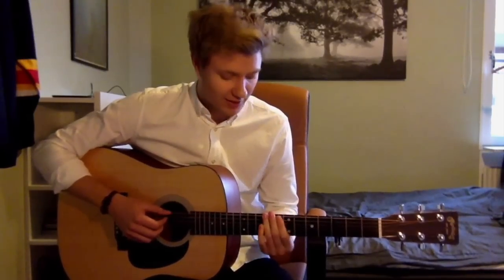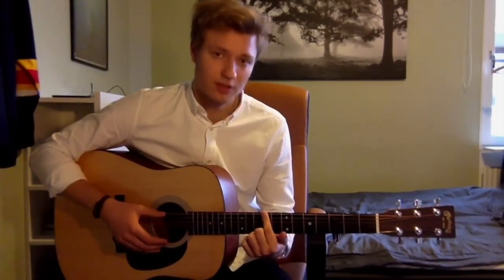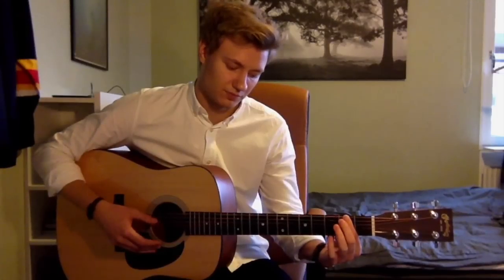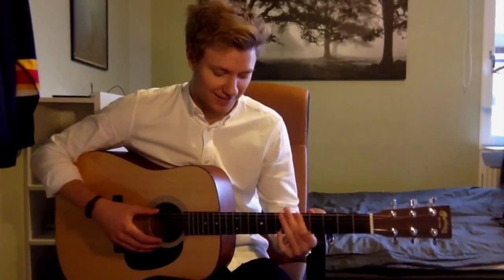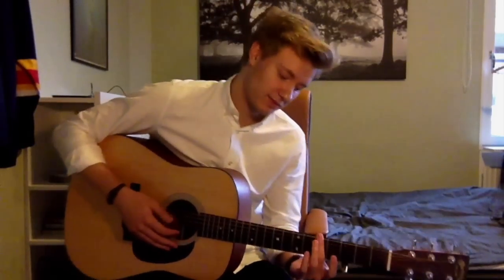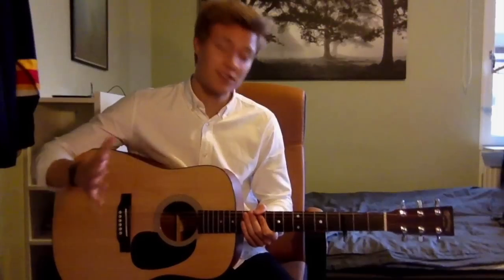The first part is so easy — you might have figured it out by yourself. He just plays four different notes on the 6th string. The first one is on the 9th fret, only the 6th string. Then it goes down to the 5th, up to the 7th, and down to the 2nd. And then it does that a bunch of times. So: 9th, 5th, 7th, and 2nd. If you think I'm going too fast, just rewind a bit and watch it again and hopefully you get it.